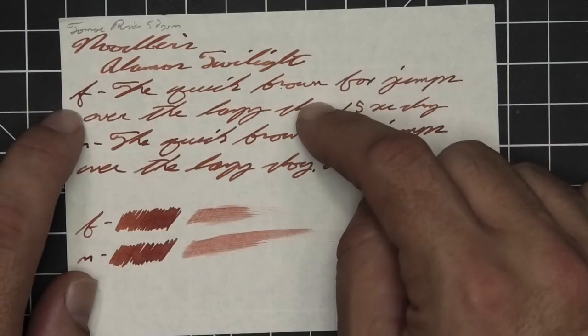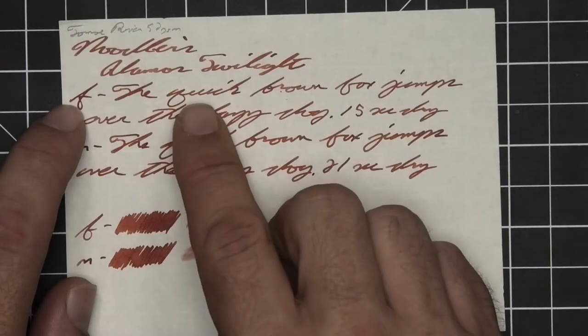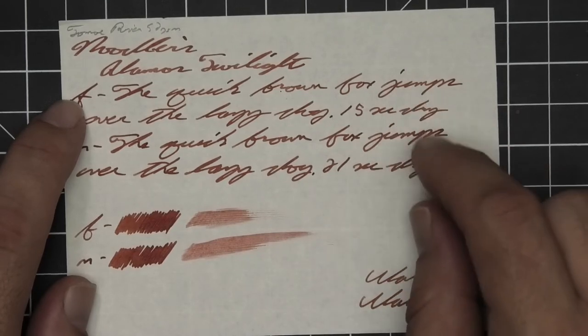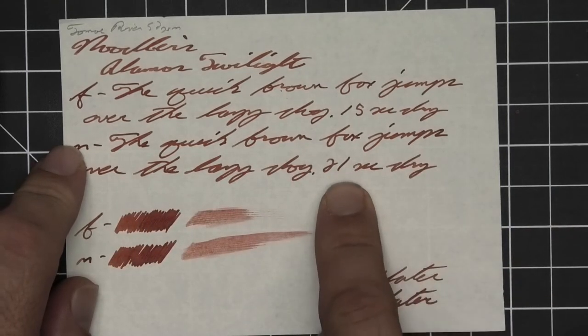The extra fine is about the same tone as the stub with no feather, spread, halo, or sheen. It does shade very nicely — 'quick' goes dark to light to dark, 'brown' goes dark to light to dark. Fifteen seconds to dry. Medium is the same tone as the extra fine, with no feather, spread, halo, or sheen, and no shading. Twenty-one seconds to dry.